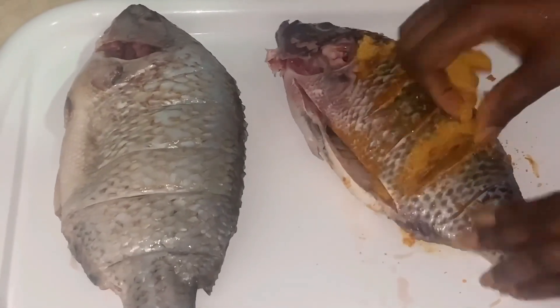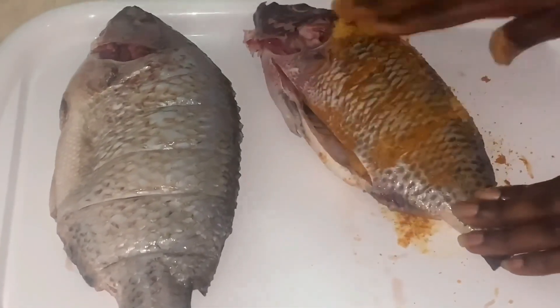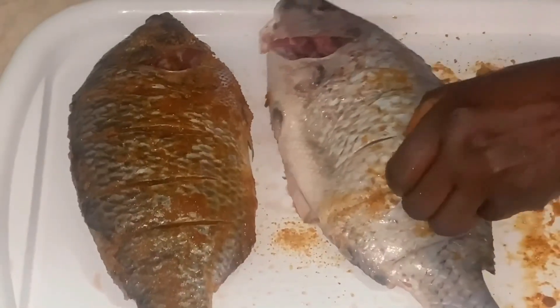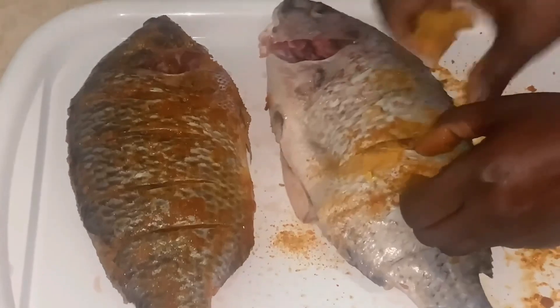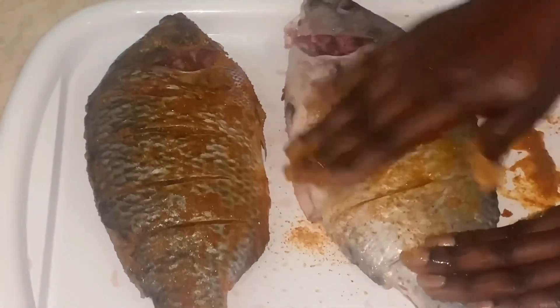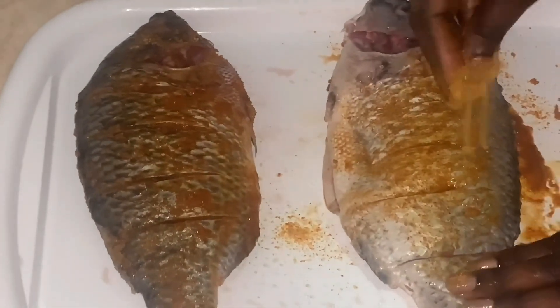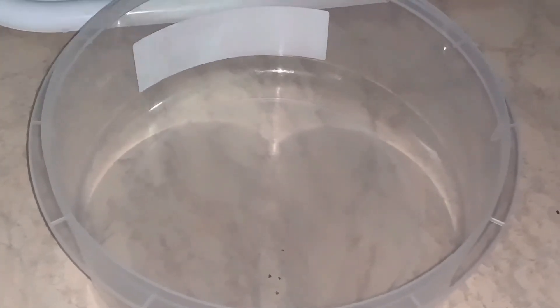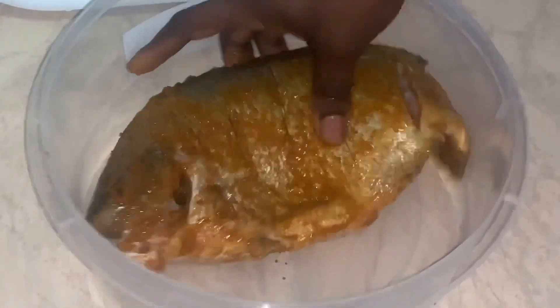Tilapia is one of my favorite fish — I just love this fish irrespective of the bones it has; you just have to be careful when eating it. I think Africans in general love tilapia, not only me. I'm going to cover this for two hours before frying.